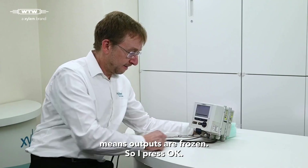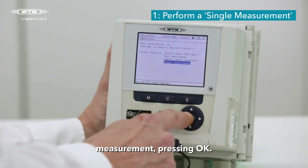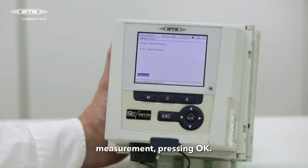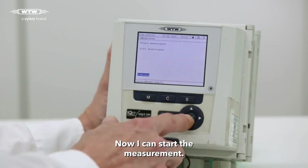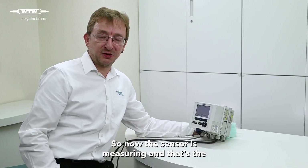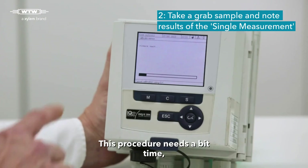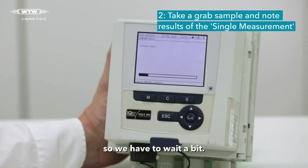Press OK. And now I can select the function single measurement, pressing OK. Now I can start the measurement. So now the sensor is measuring and that's the perfect moment to take a grab sample. This procedure needs a bit of time, so we have to wait a bit.